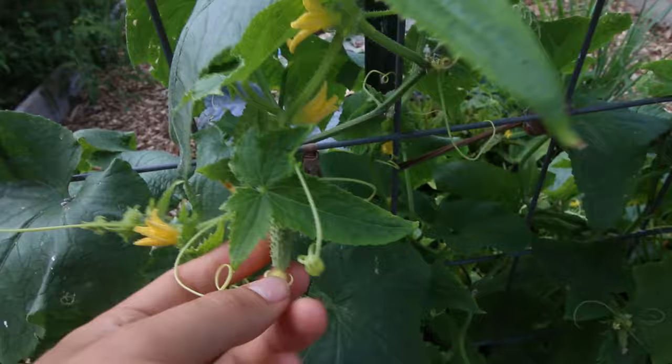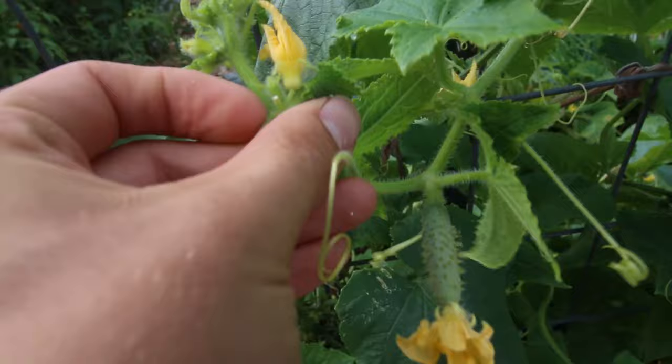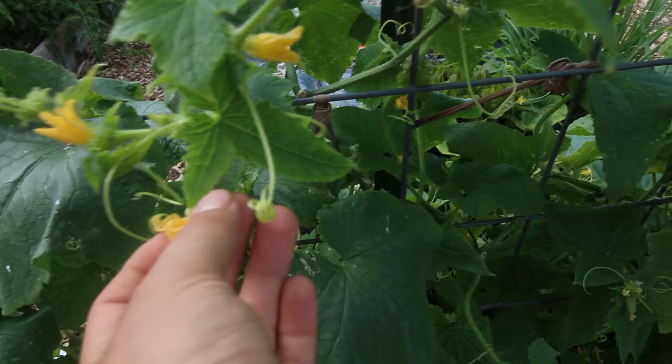Here you have a cucumber, and you'll notice there are both male and female flowers. This is a female flower — you can see the little cucumber at the end. And this is a male flower; as you can see, it's just a stem with no fruit. What you can do is when the flowers open, you can take your finger, gather up some of that pollen, and simply transfer it to the other flower. You can basically play bumblebee.